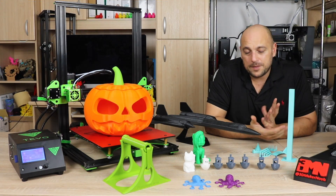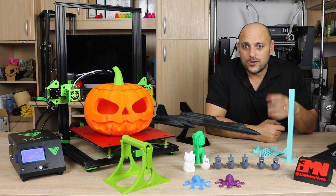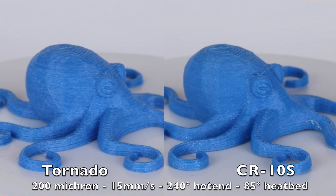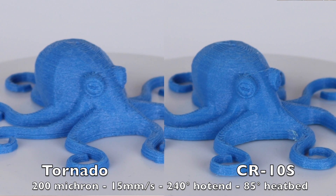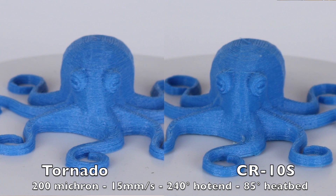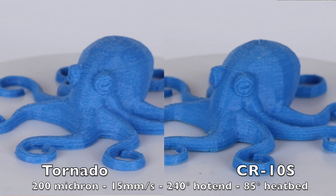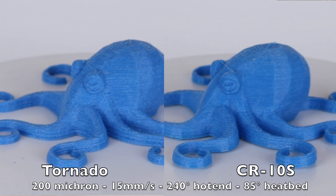As for flexible filaments, I once again printed the Octopus in Rigiding TPU and also in Fibrology Fibreflex. Both turned out absolutely great. However, in terms of the TPU with the same exact settings on the CR-10, the finish on the Octopus is slightly better. So probably the TiVo Tornado just requires a bit of different settings to print TPU.